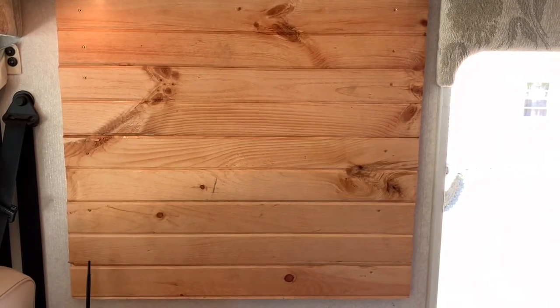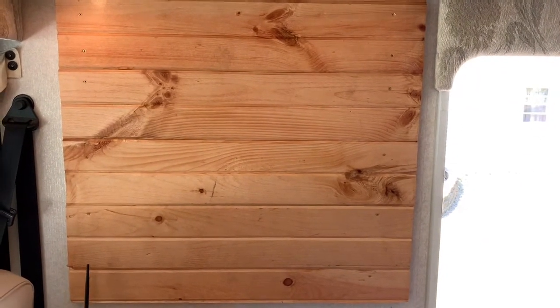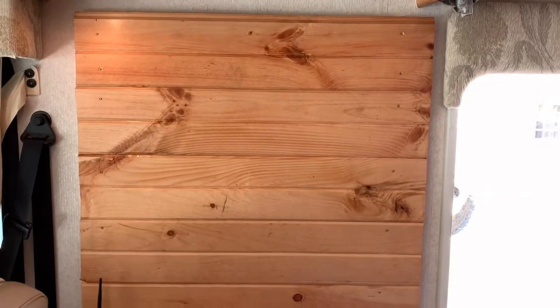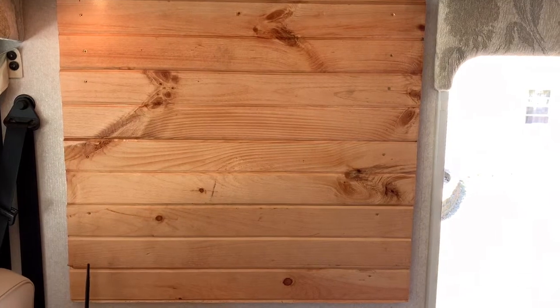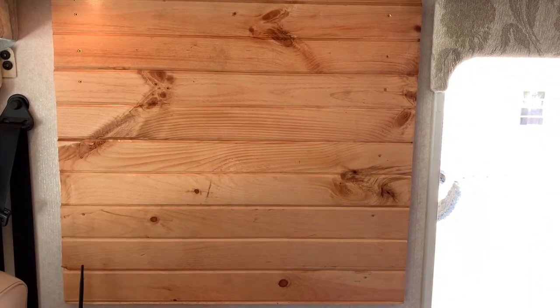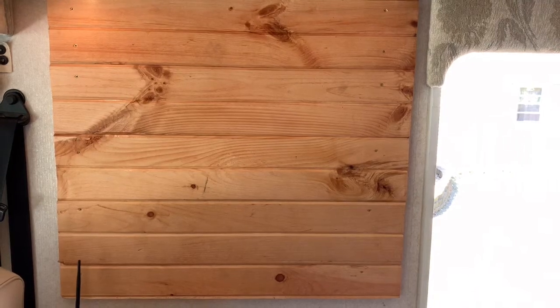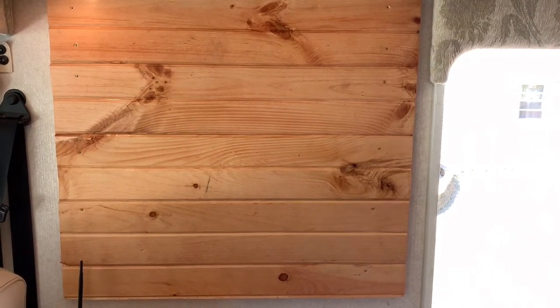I just took some pine and put it together, and I've stained it to try to be close to the same color as the oak woodwork in here. So that's where the new TV's going to be hanging. I got a 32-inch TV to hang up there, and that way we have just a little larger TV to watch when we're camping or traveling.